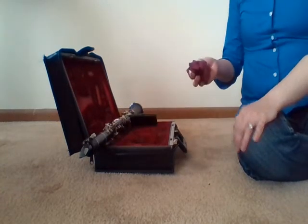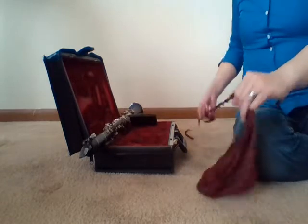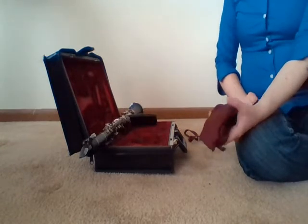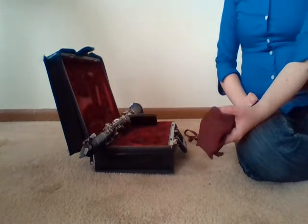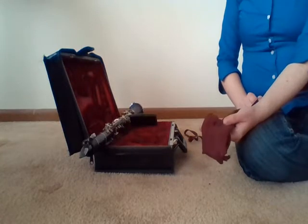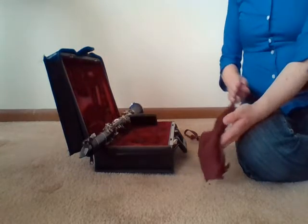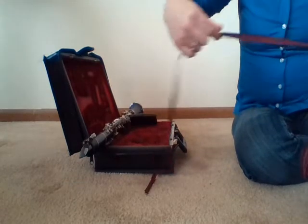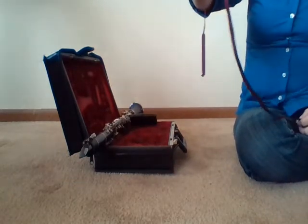In your case, you'll need a clarinet cleaning swab. Your swab might look a little bit different from mine and that's okay. Yours might be made out of cotton or it might be made out of microfiber — any of those will be just fine. The important part is that it has a string attached with a weight at the very end of it.